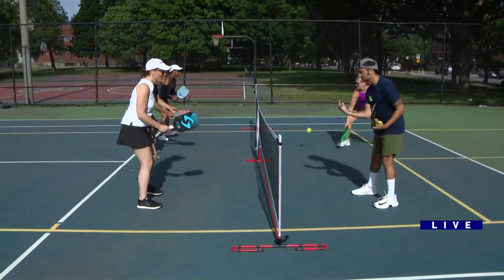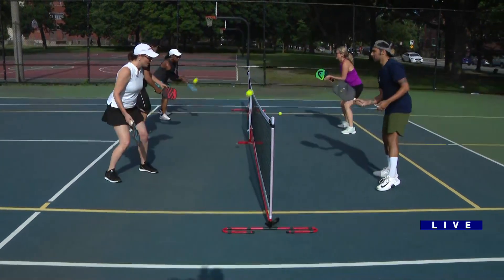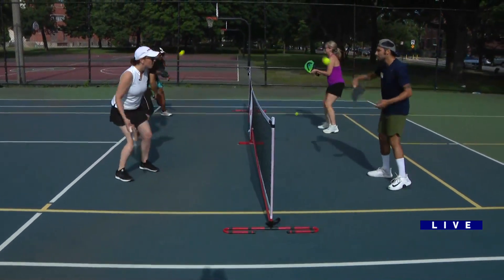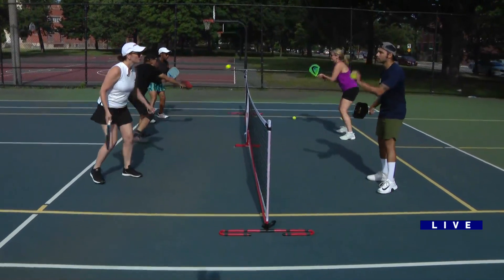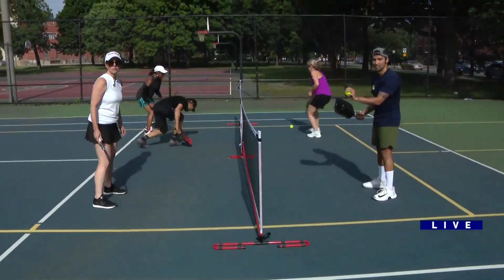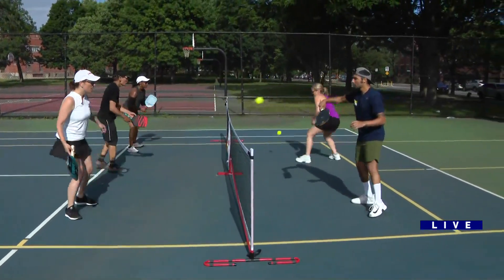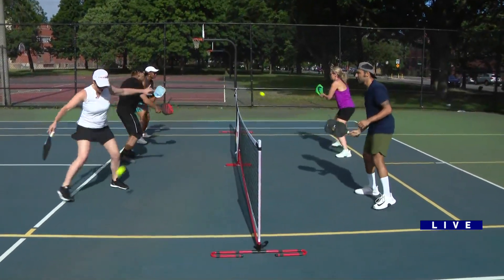This is a drill from one of the pros, Larry Robin. He has people stand right here in the kitchen. We get comfortable — what Ana is doing right now is gripping her paddle too tight. She has a tight grip and she's popping up everything. So I want her to loosen up the grip. She's even exaggerating it.